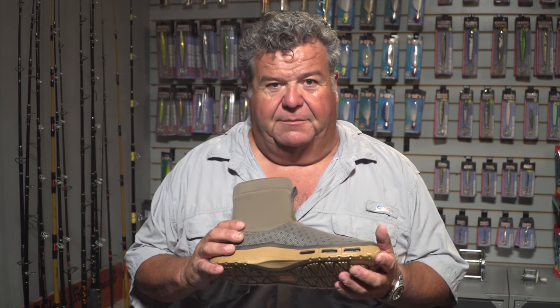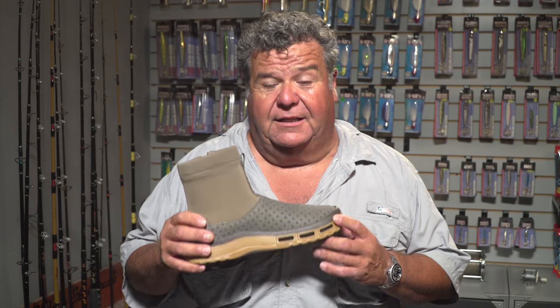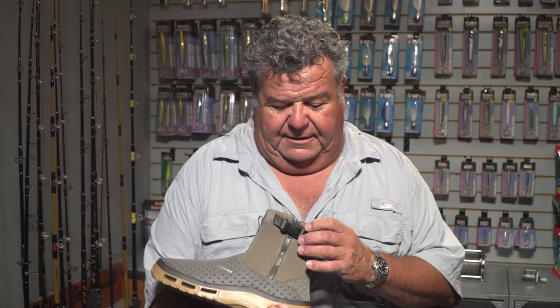I want to tell you about a shoe — a boot, actually — by Soft Science. It's a fin boot. It's really nice and comfortable, great for surf fishing. It's got an easy zipper and clamp to put on. Really easy to use.